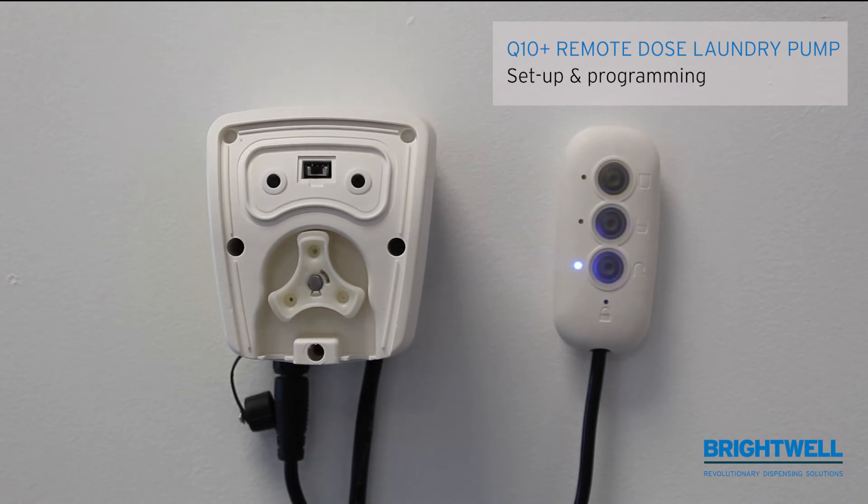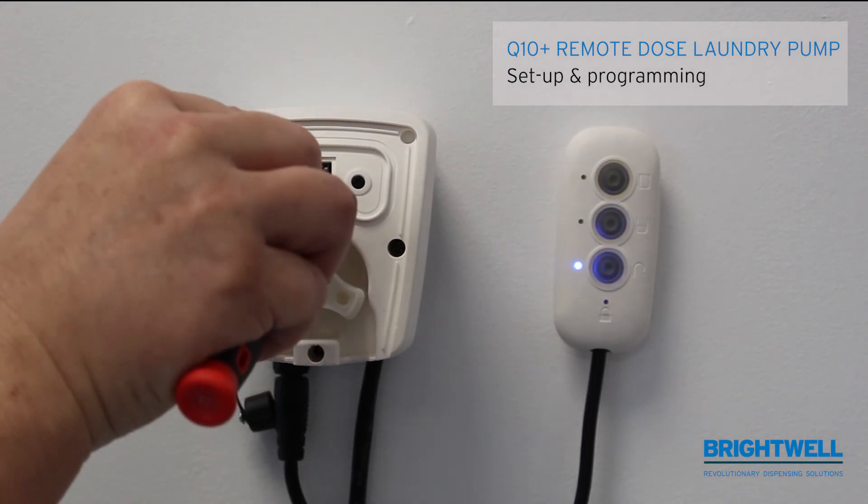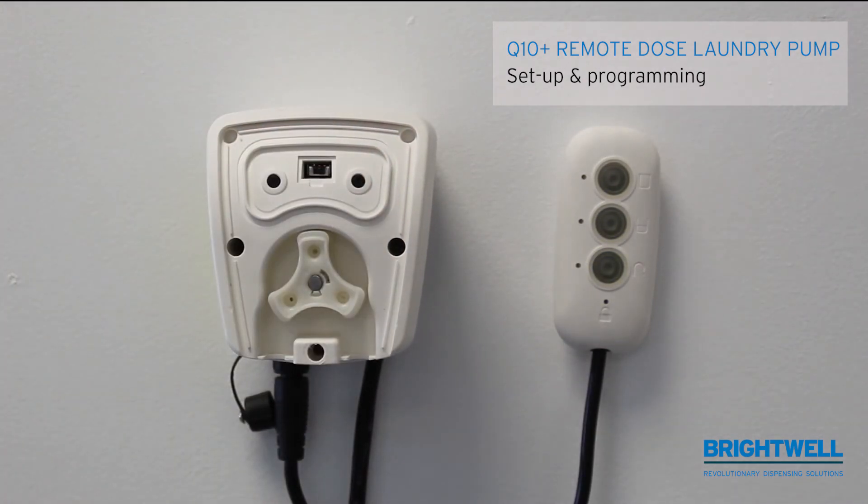We can now move the dip switch back to the right hand side, which is the run mode. Now that it is in run mode, you have two potentiometers which you can still adjust.